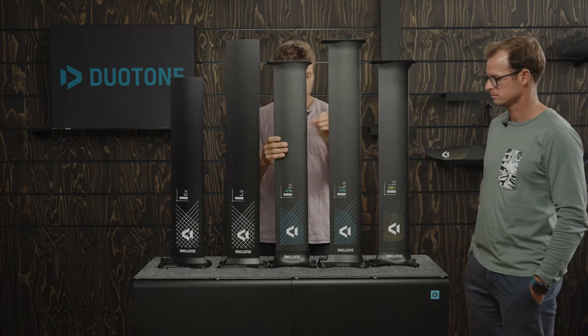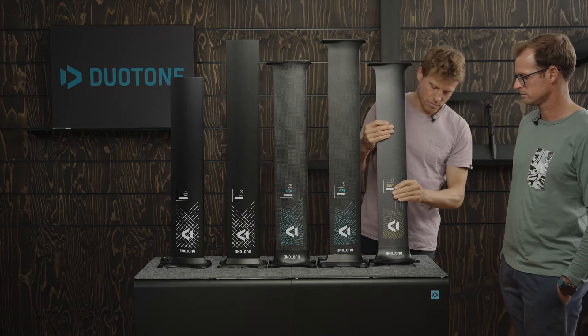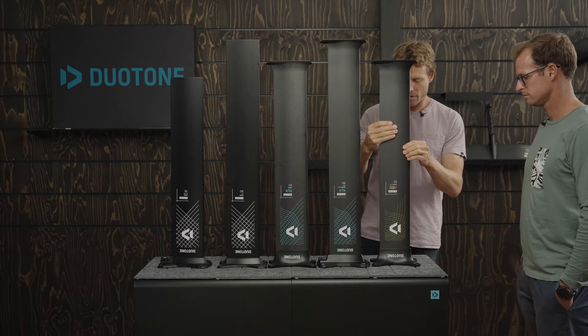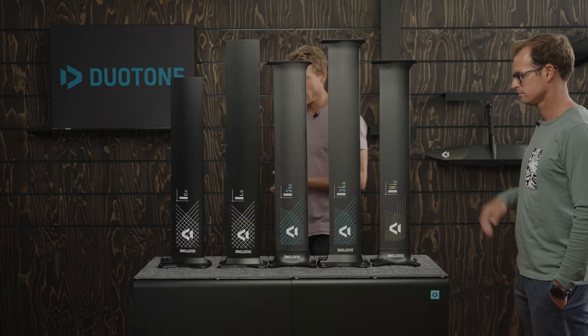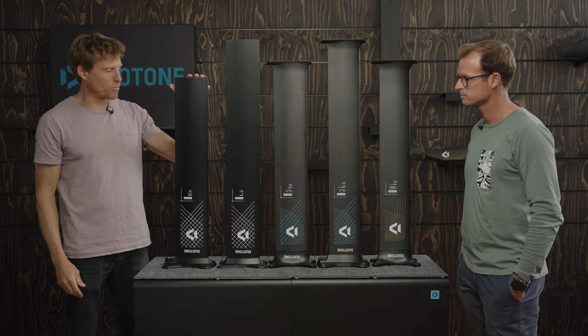Then we have carbon masts — our SLS series — the classic screw-on version, and we also have a quick mount version available. And then we have the top of the range, our D-Lab, which is a high modulus carbon. Jérôme, I'd like to ask you about what's been done here in terms of design work.